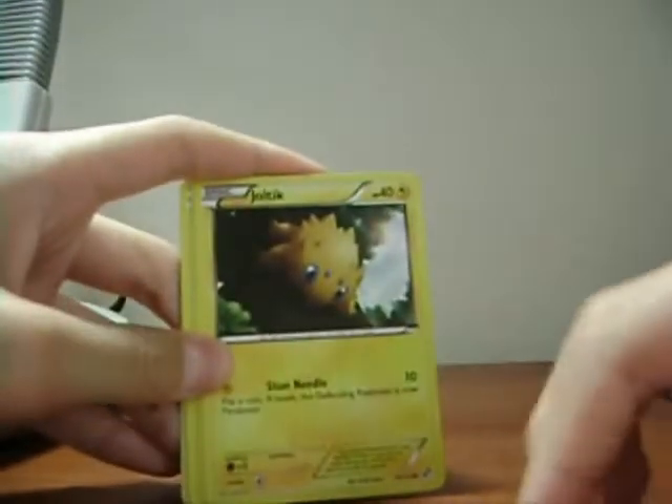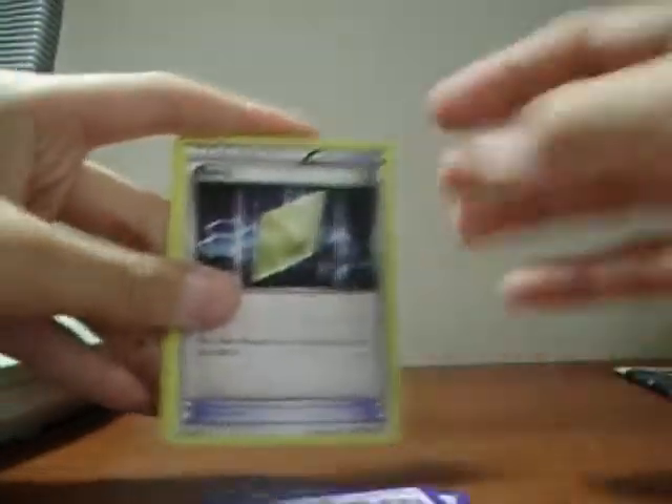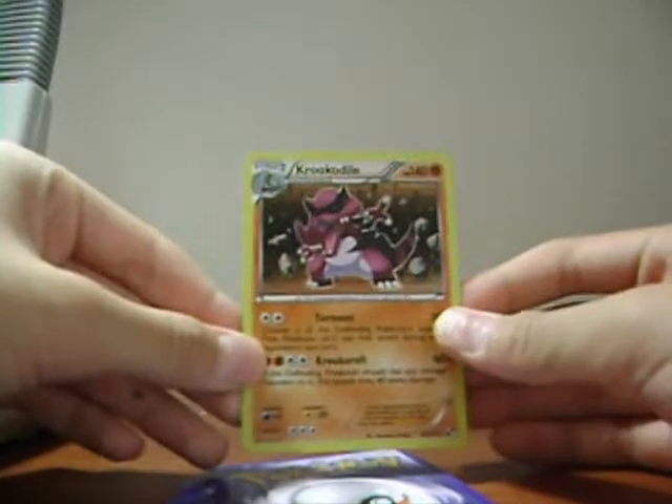Alright, Grass Energy, Joltik, Tranquill, Oshawott, Solosis, Revive, Super Scoop Up — I love Maractus. Reverse is Swanna and the rare — nice! Krookodile! Also needed that. Getting really good cards so far.